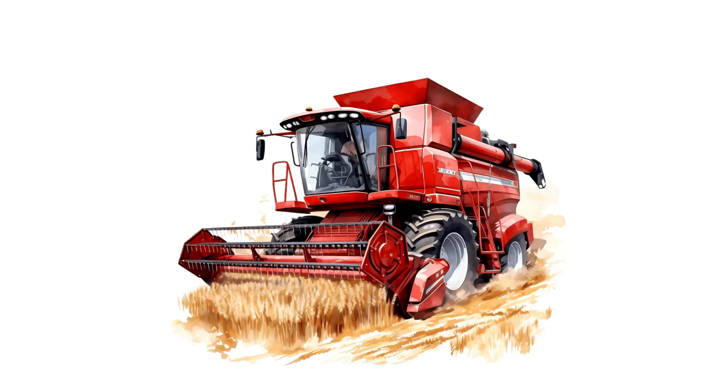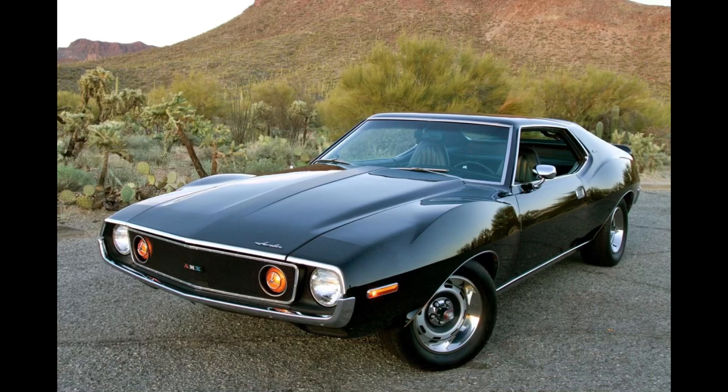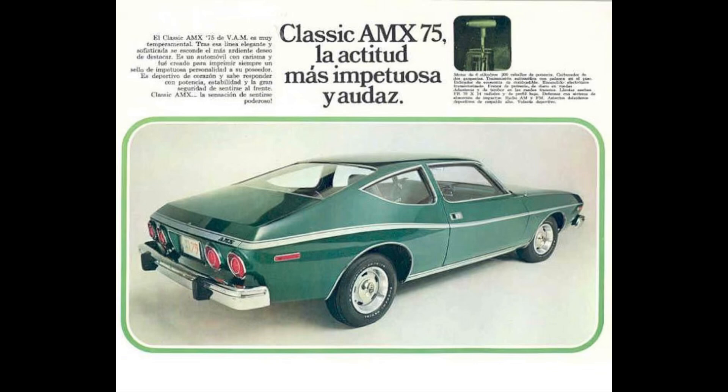Also introduced in 1971, but again for the VAM and not available in the States, was the 282 cubic inch displacement inline six — 4.6 liters. It was good for anywhere between 129 to 200 horsepower at 4,400 RPM, and 216 to 280 pound-feet (up to 380 newton-meters) at 2,200 RPM. With a bore of 3.917 inches and a stroke of 3.895 inches, compression ranged from 7.7 to 9.5 to 1. This engine was used between 1971 and 1986, found in the VAM Javelin from 1971 through 1973 and the Classic AMX from 1974 through 1976.